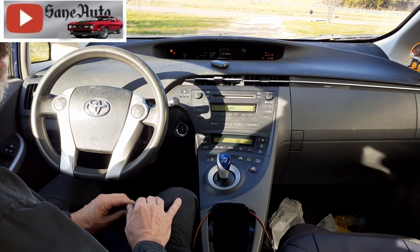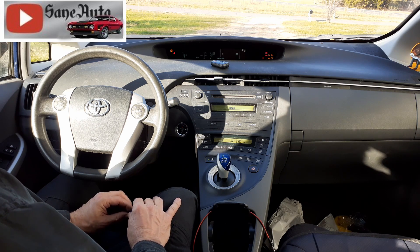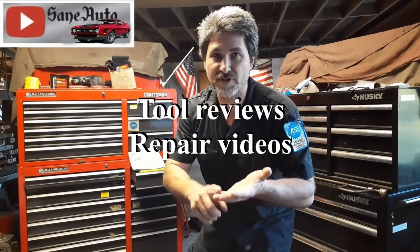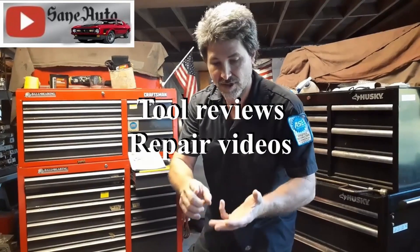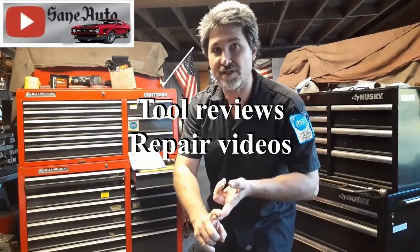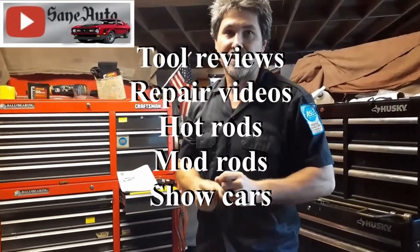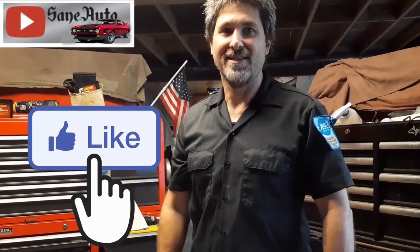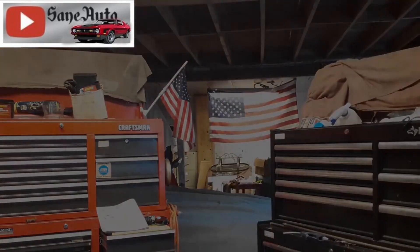You can check out our Prius repair playlist for lots more Prius repair videos. We've got tool reviews, repair videos, show car videos, hot rods, mod rods — if it's got wheels and an engine, it's probably on this channel. So subscribe, like, and binge watch Zane Auto.